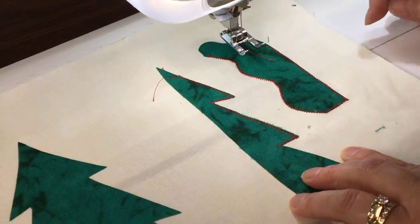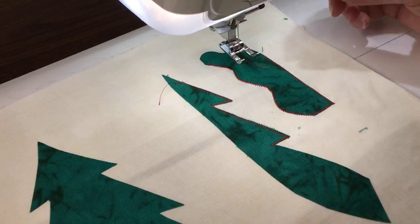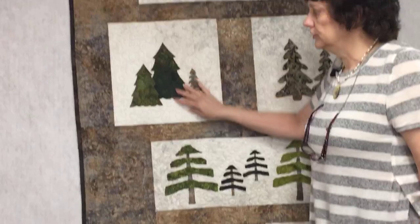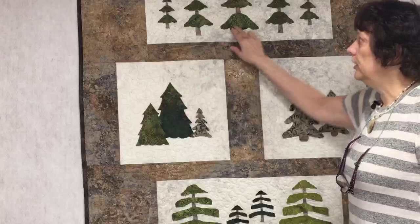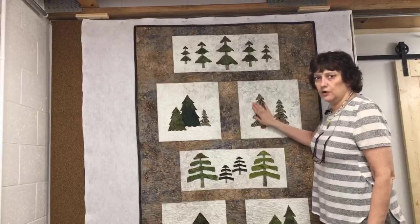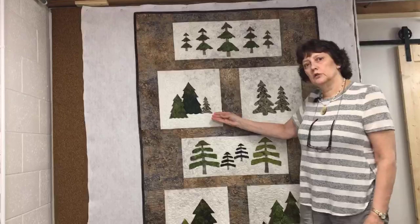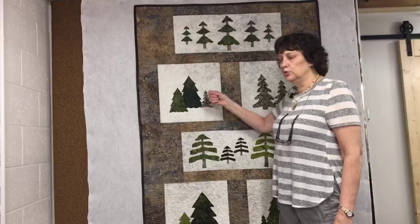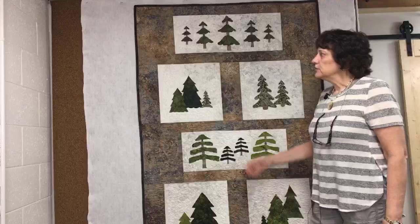Sometimes I like to play with all the decorative stitches and go around the trees in different ways, but for this sample I wanted it done quickly so every tree is just stitched with the stretch zigzag all the way around. I wanted it to look like a north woods quilt so I didn't decorate the trees - but if I wanted to make this for Christmas I could use decorative stitches for tinsel, add rhinestones, or use buttons. It would make a really fun Christmas project, but as-is it gives a nice up-north cottage feel.